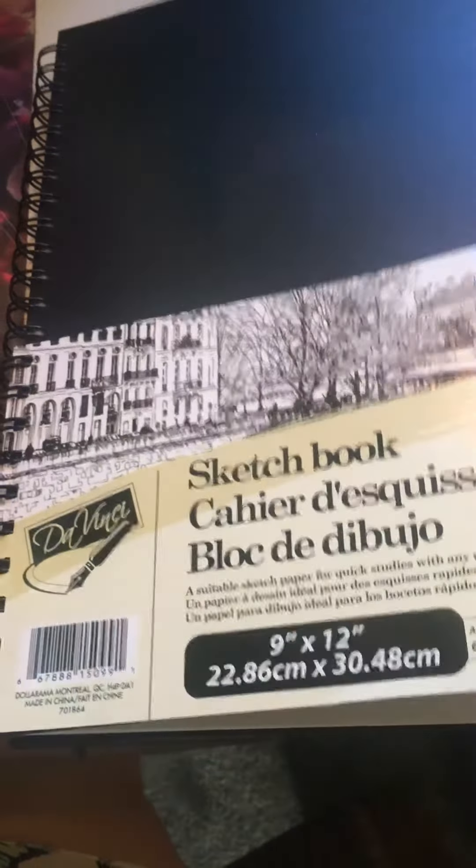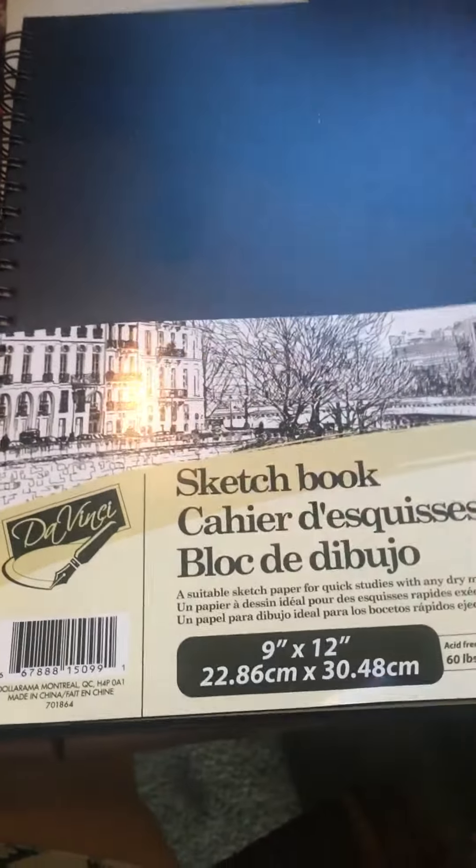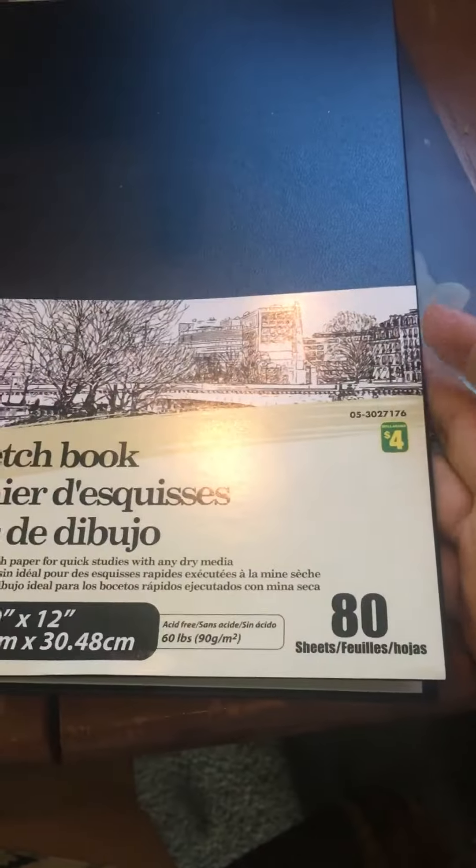I'm going to try something different and hold this so I can give you a better view. Remember the sketchbook from the dollar store for four dollars? If you look inside, it has a perforated edge. So you just fold these at that perforated edge a little bit, and very easily tear them out. Once you tear them out, you just fold them in half.